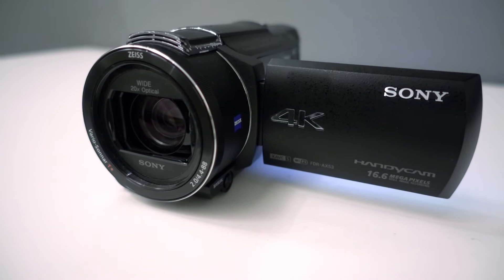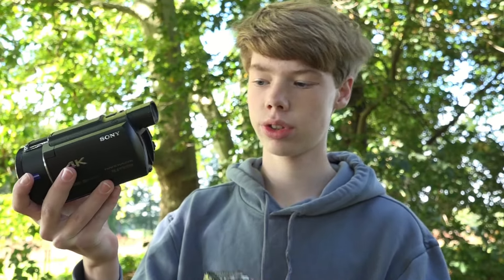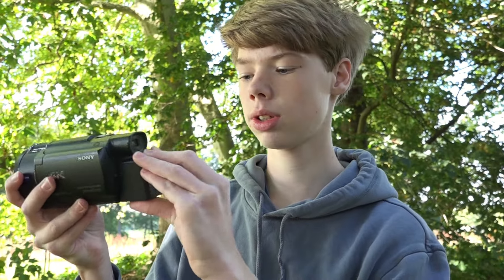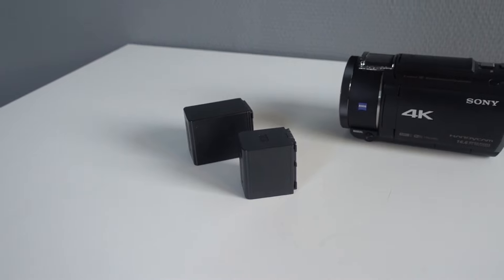The great thing about camcorders is that the battery can be small or large. Right now I have a medium sized battery, but because it is on the back you can also attach a larger one if you want to record for a longer period of time. With some cameras the battery is built into the bottom, but with this one you can choose if you want a smaller or a larger battery.